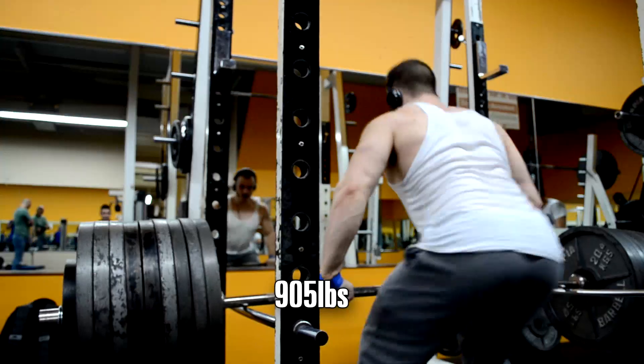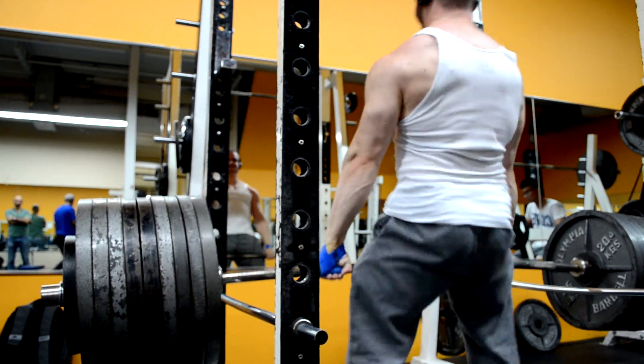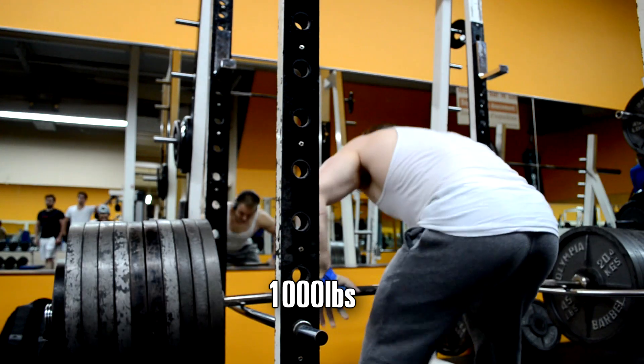I'm warming up. Remember, I made a promise to you guys that I want to do a thousand pounds, and guess what? That's what we're about to see — a thousand pound rack pull above the knee. Who the hell does that?